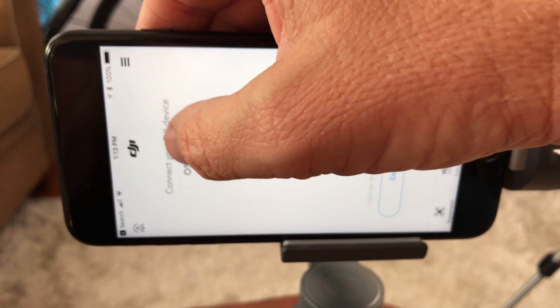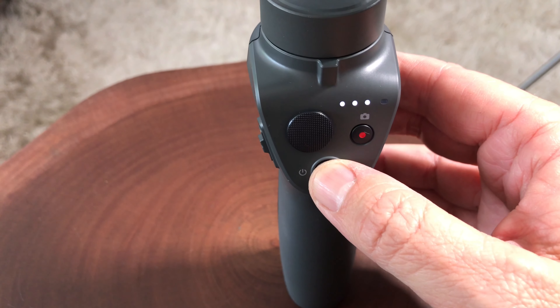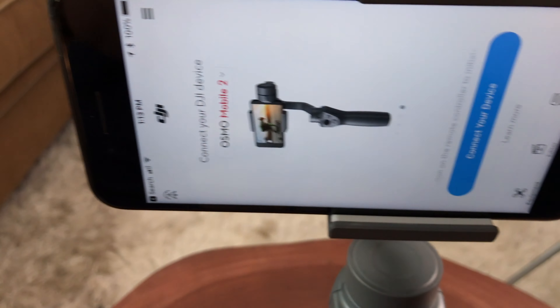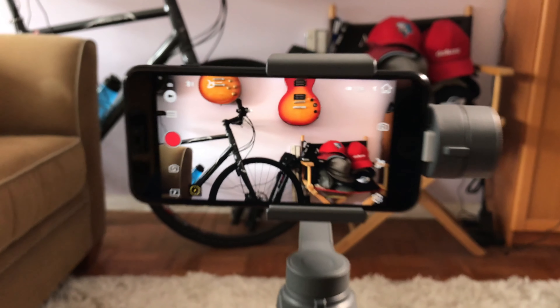Let's connect it to the DJI Osmo app. We're going to pick DJI Osmo 2 in the app and go ahead and turn the unit on — hold the button down so it lights up like that. Hold it down for a second, connect to your device, and now we're up and running.